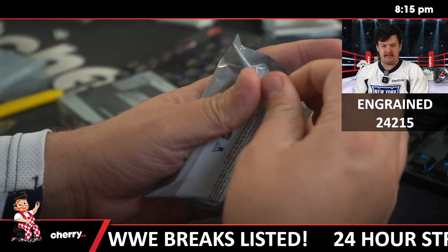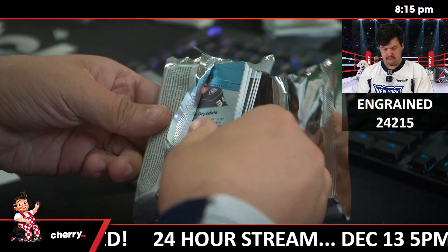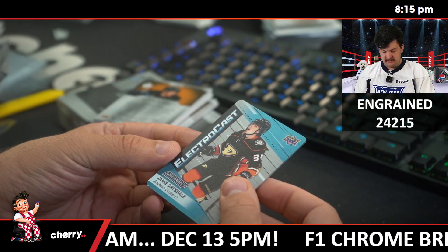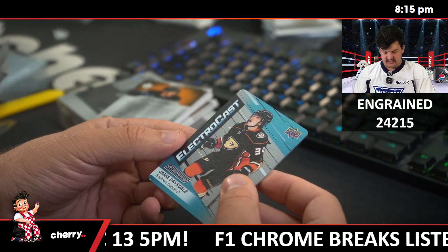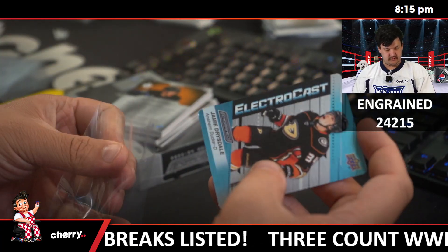Nice carbon fibre piece. Alright, what the hell is this? Up first for the Ducks — Electrocast Jamie Drysdale. Cool.